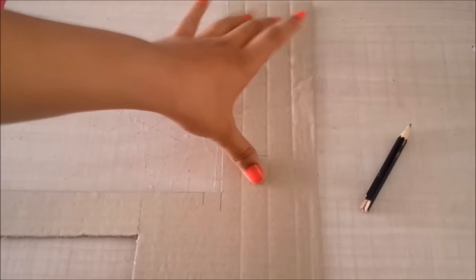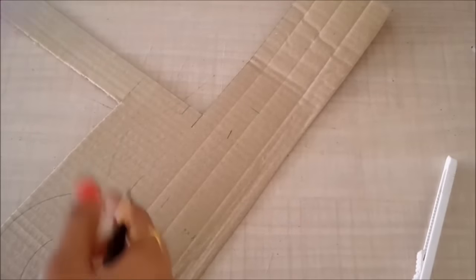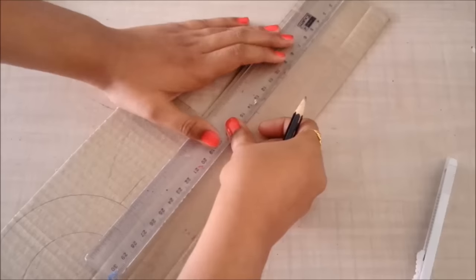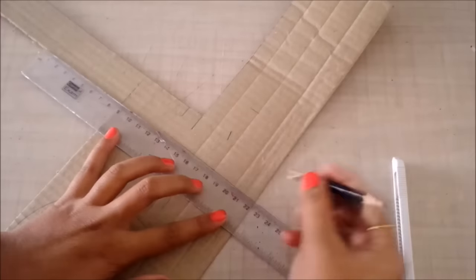Now that I have the base ready, I also have this extra piece which I'll use for the front. The width will be 20 centimeters to match the base, and I'm going to keep the height 6 centimeters.